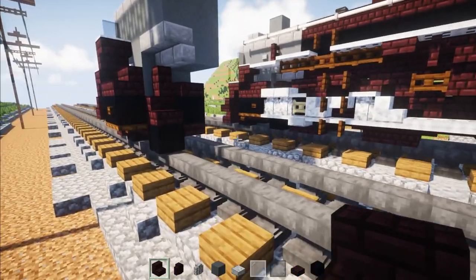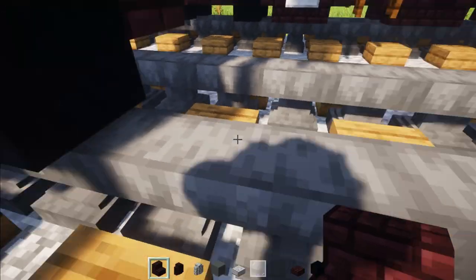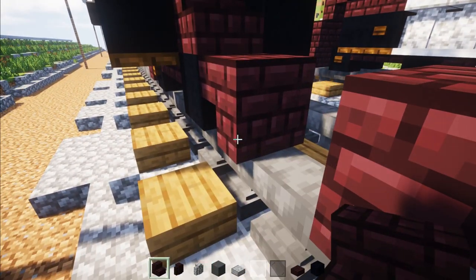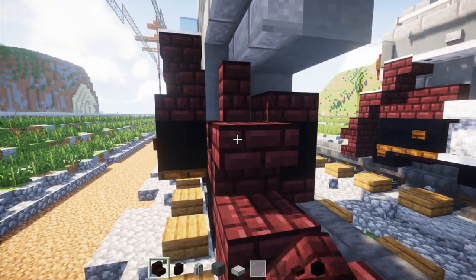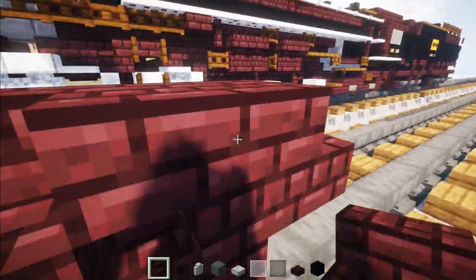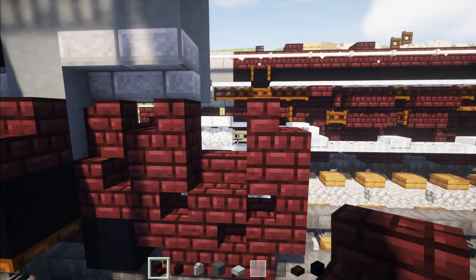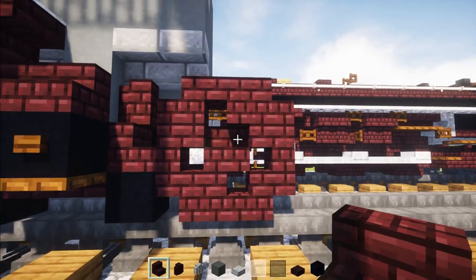Now we're going to make one of these driving wheels. Take out another brick stairs and add an upside down Nether Brick stairs, three blocks wide. The middle stairs is going to face towards the back. Then we're going to add an upside down one on the sides with a right-side-up one in the middle. On top, add another brick stairs in the top corners, and in the middle make sure it is facing upside down towards the front. So we basically have this pattern for the wheels.